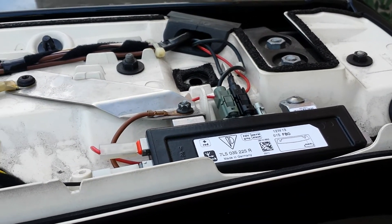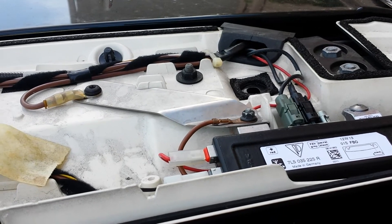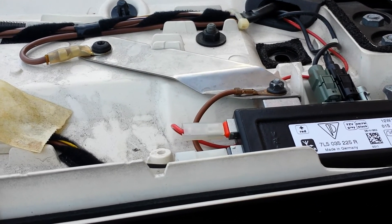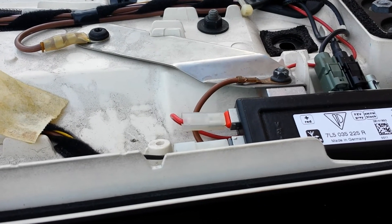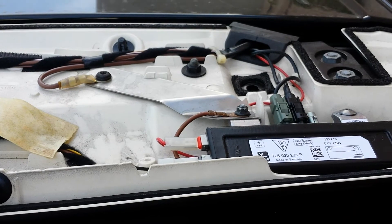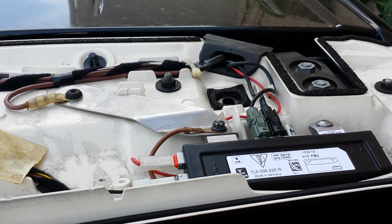If you need any repair for the radio, CD changer, or any of the components for this car — even the cluster — you can send it to Hitek Electronic Services in Van Nuys, California, at 818-785-8085.